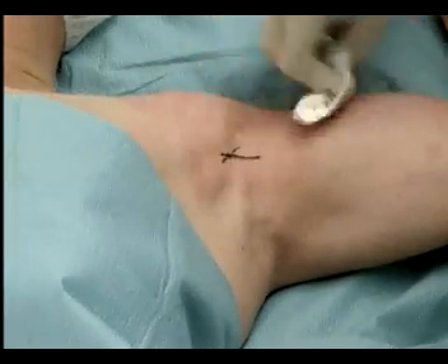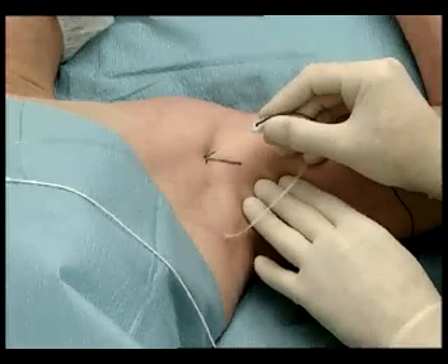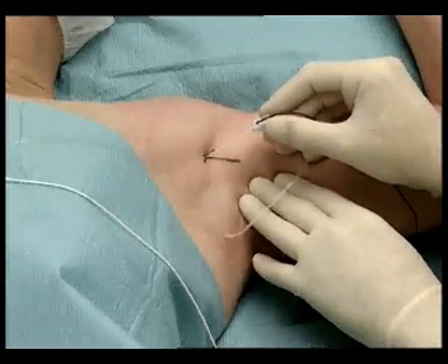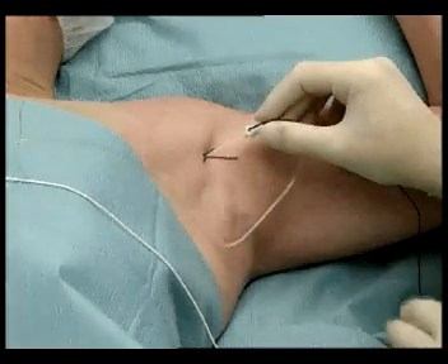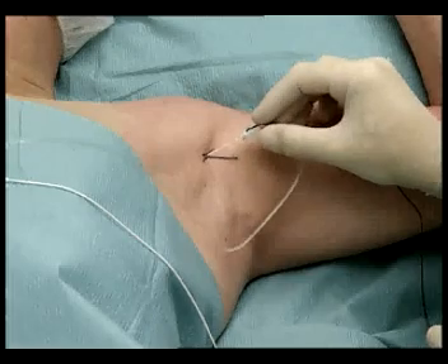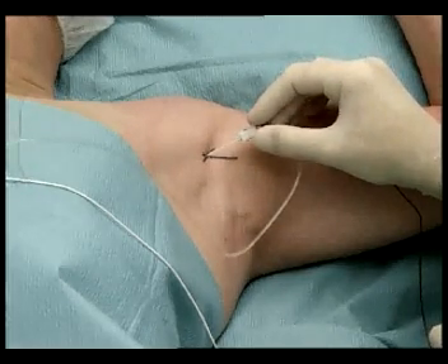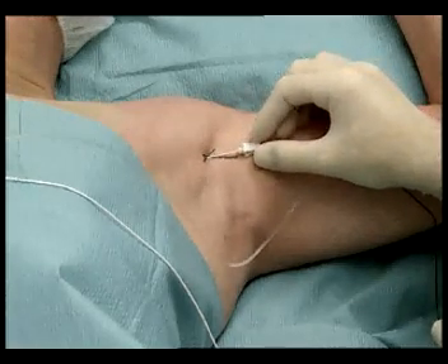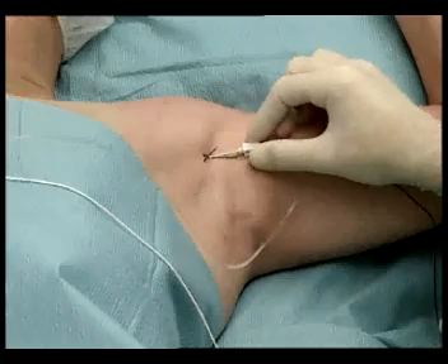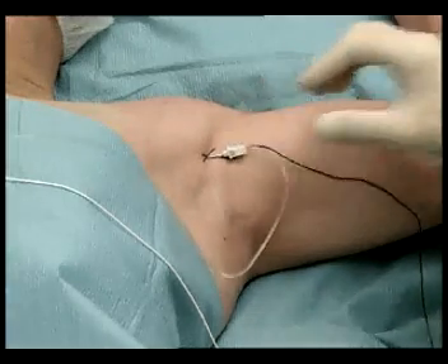After skin disinfection, insert a 50 mm insulated needle at 45 degrees, just above the axillary artery. Progress the needle until sheath penetration, usually evidenced by a characteristic click and loss of resistance. Then advance the needle through the neurovascular compartment parallel to the artery without meeting resistance.